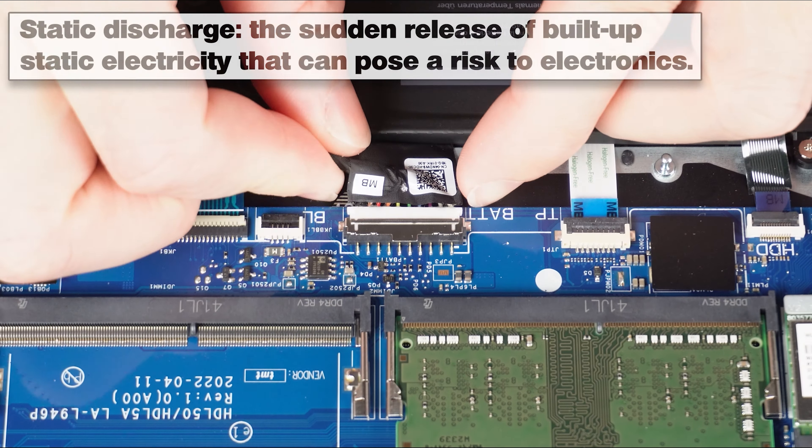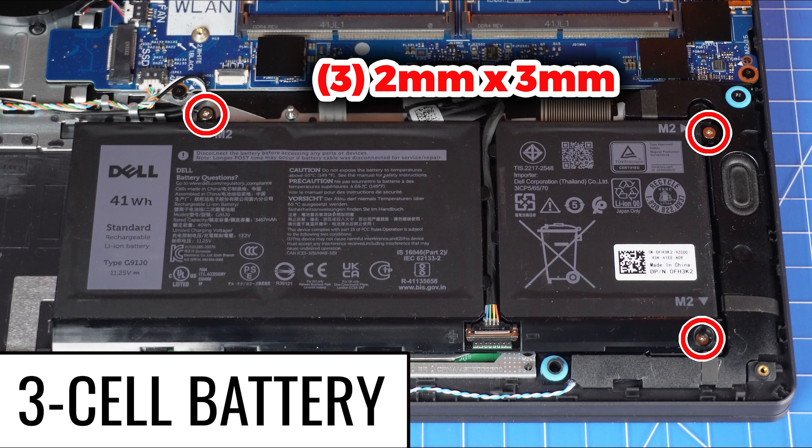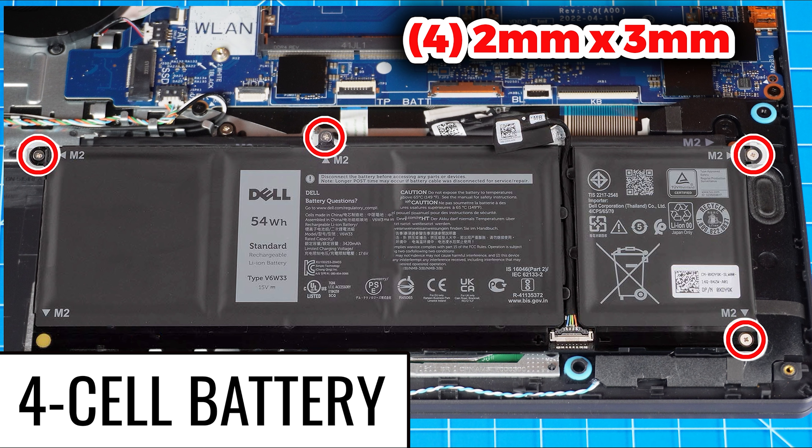To prevent static discharge, I recommend disconnecting your battery before moving any further. If you have the smaller capacity 3-cell battery, just unscrew and remove it. And if you have the larger 4-cell battery, there's just one additional screw, and the process is the same.